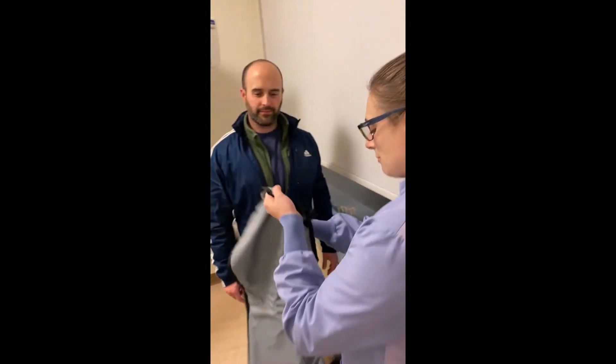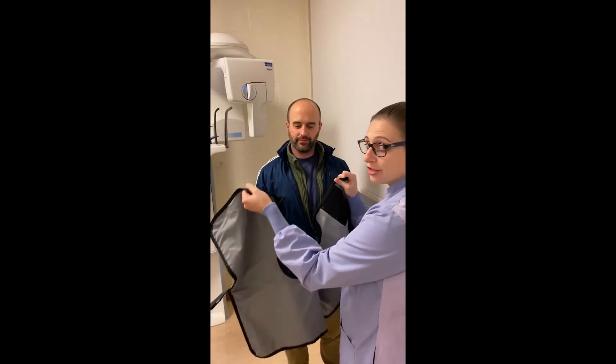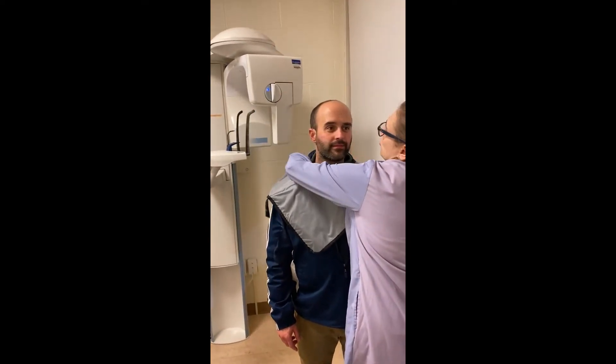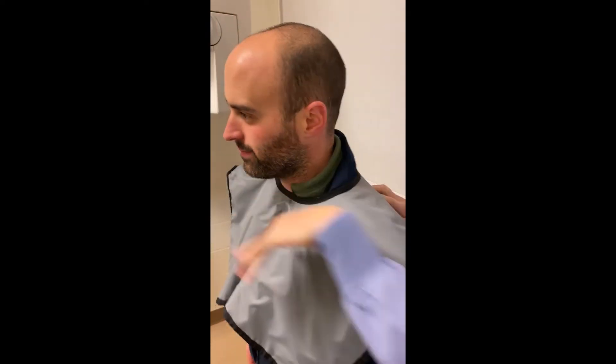Next, go ahead and put the lead apron on the patient. When we take the panorex, we are not going to use the thyroid collar, so we are going to drape the apron right across the patient's shoulders.